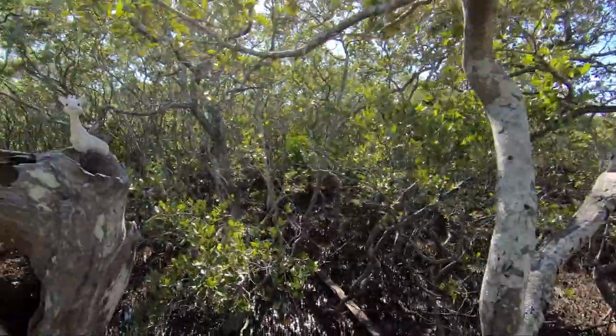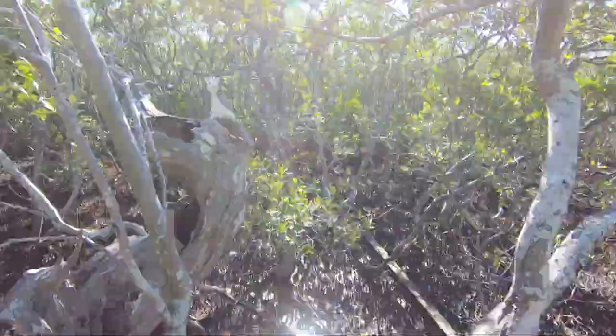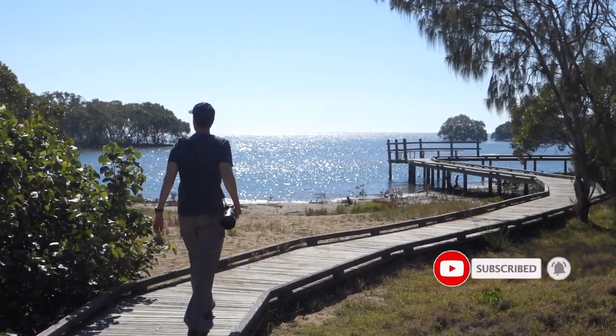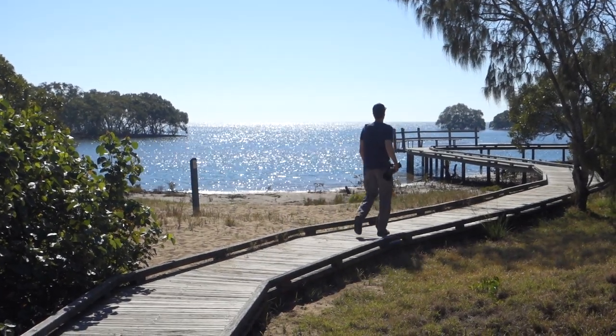What a fantastic day it's been here at the Boondor Wetlands doing some Nikon D750 photography. Wait — have a look at this. Somebody's just put a little giraffe here! A giraffe! Thank you so much for watching. You can always feel free to subscribe to my channel, never stop creating, and I'll see you next time. Bye.